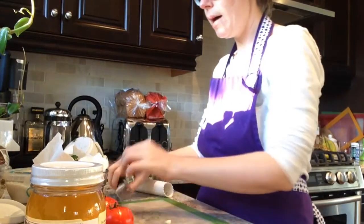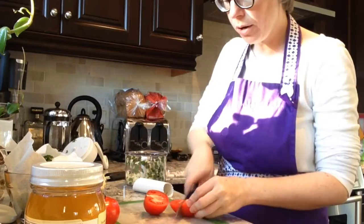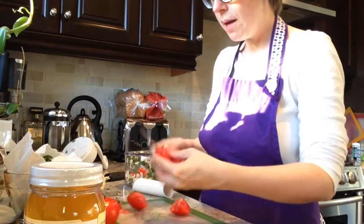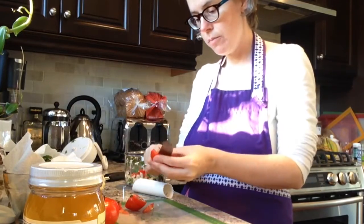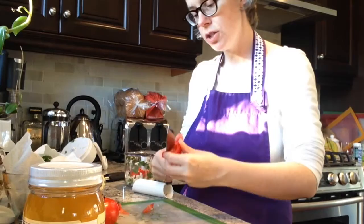Now we are just going to add our tomatoes. Once again just quarter your tomatoes, taking out any parts of the stem. I like to do two tomatoes, doing them one at a time — so I have one tomato that's fairly chopped up and the other one has a little bit larger chunks.